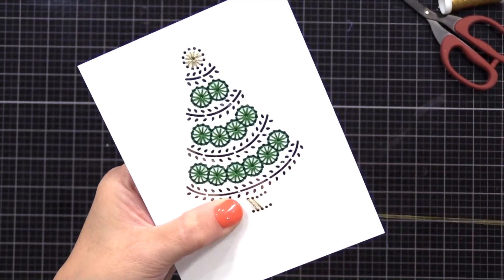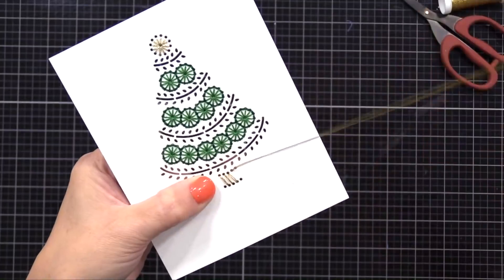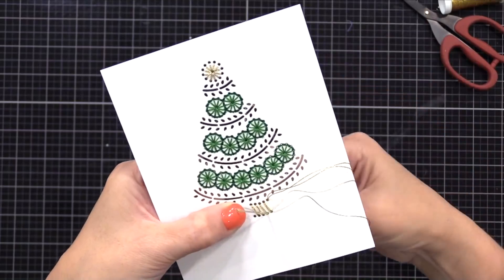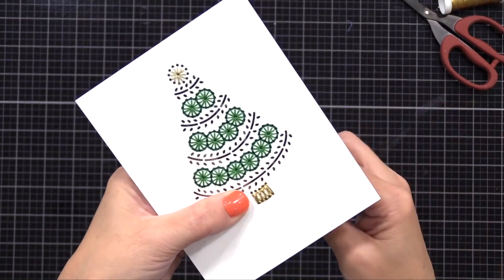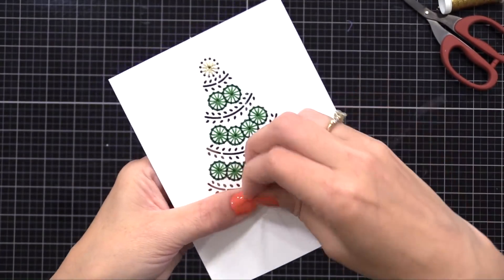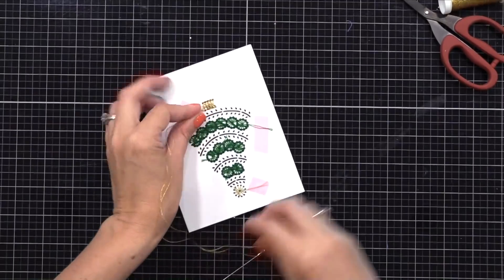I just follow the impressions that the Spellbinders dies create — they make little impressions that show you which holes to connect. This base ends up being like really tall X's and then I outline it. When I'm stitching on paper I pull pretty tight; I find that by pulling a bit tight instead of having loose stitches you get more definition to your pattern and it really makes it look beautiful in the end. I don't show all of my stitches in this video to save time, however I have very close-up photos over on my blog.